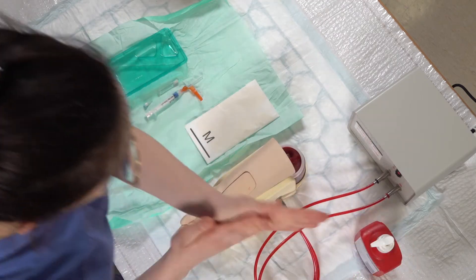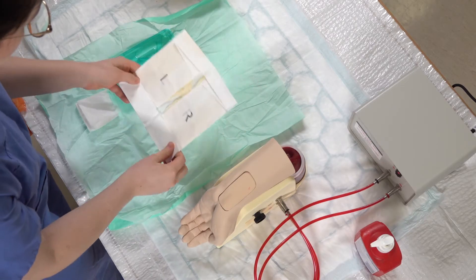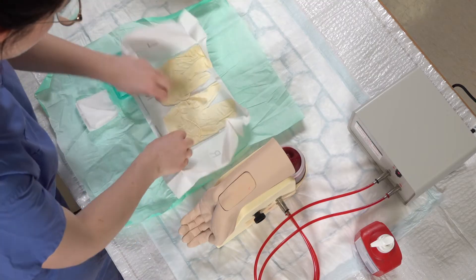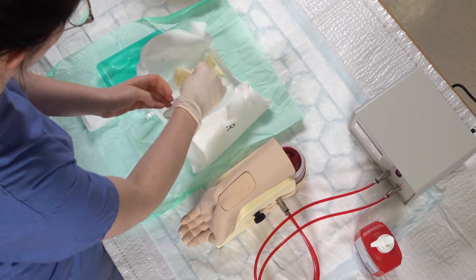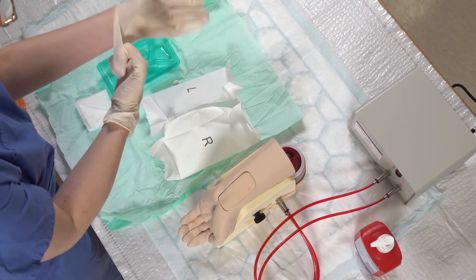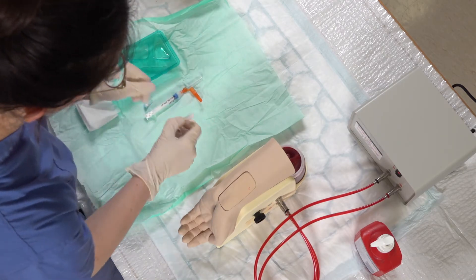I'm going to wash my hands again with the alcohol gel and then put my sterile gloves on. Okay, so I've got my gloves on.